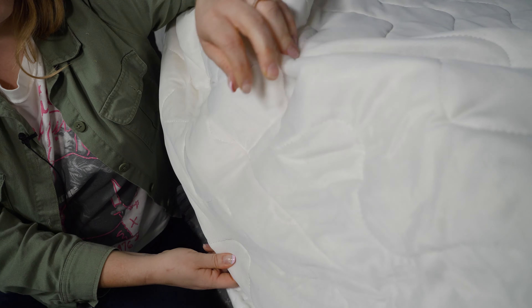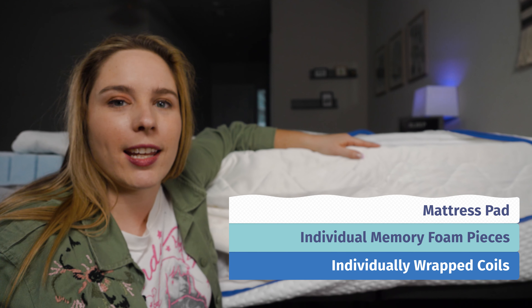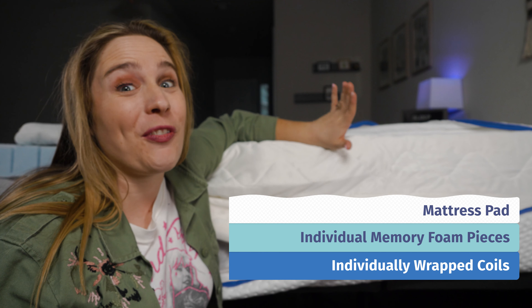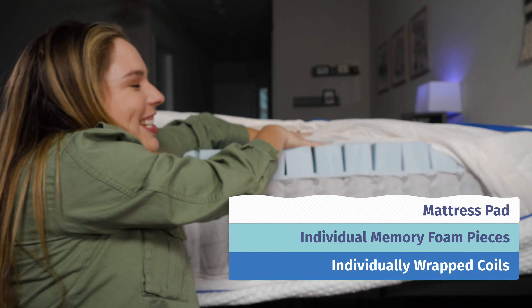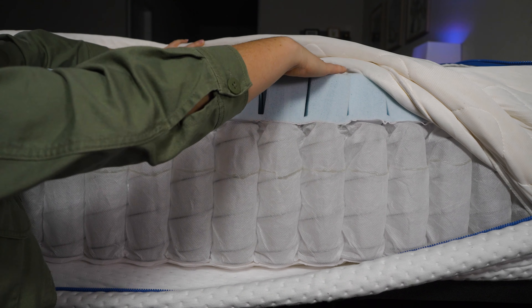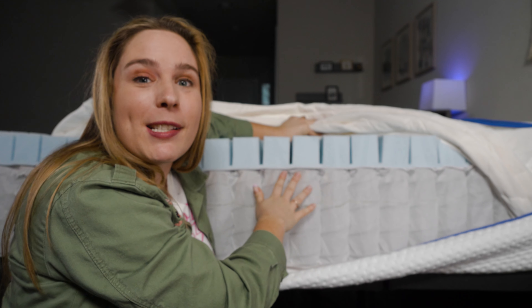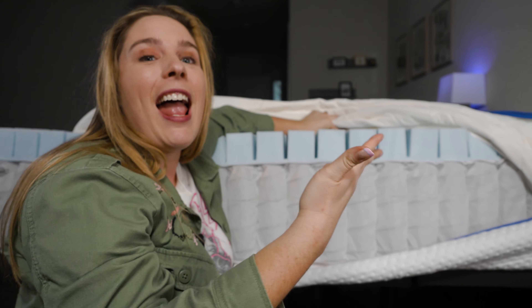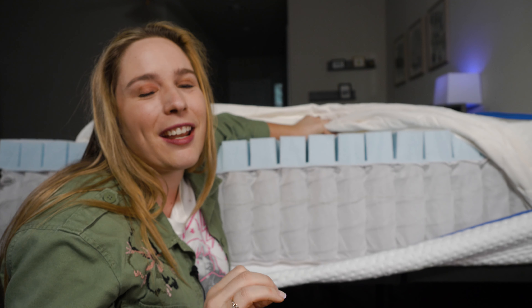Underneath the cover is a mattress pad that adds an extra little layer of cushioning and helps keep the mattress clean. Underneath the mattress pad are 700 individual mattresses — well, not really 700 mattresses. It's more like one thick piece of memory foam that's perforated, and the perforations create excellent pressure relief.